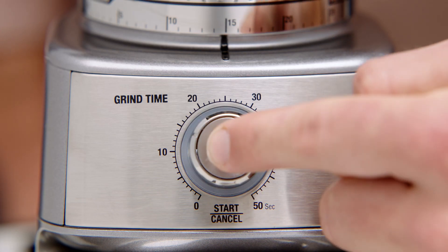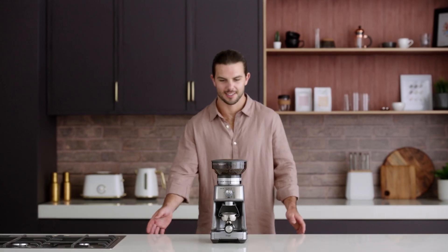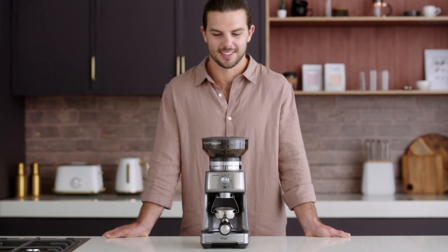Or to cancel the remaining time, press and hold the start-cancel button for one second. Now, if you prefer to have complete control over how much coffee is dispensed, you'll appreciate the manual grinding feature.